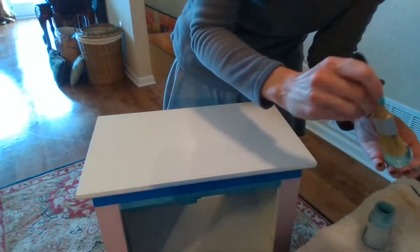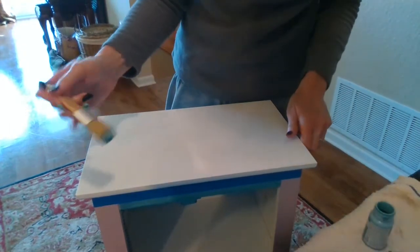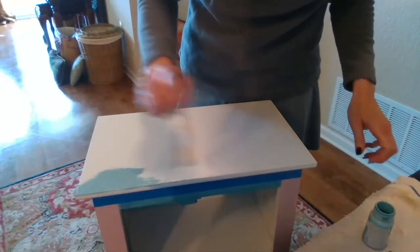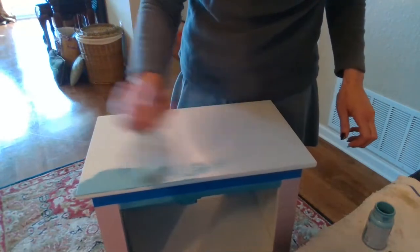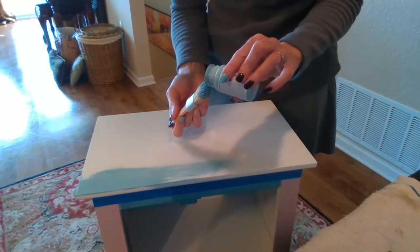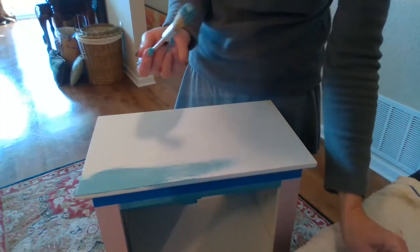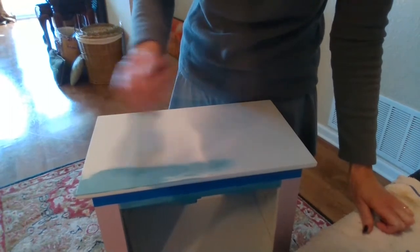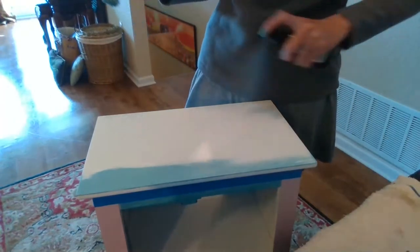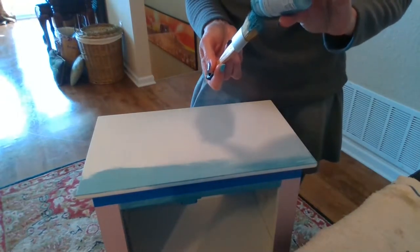I'm going to start by just taking the paint right out of the cap. I like to just pour my paint right onto my brush, just a little bit at a time, rather than pour it out onto a plate, because it can get really dry. So that just prevents it from getting dry. This is already getting a little dry, so I'm just going to do a light spritz. A little bit more paint here.